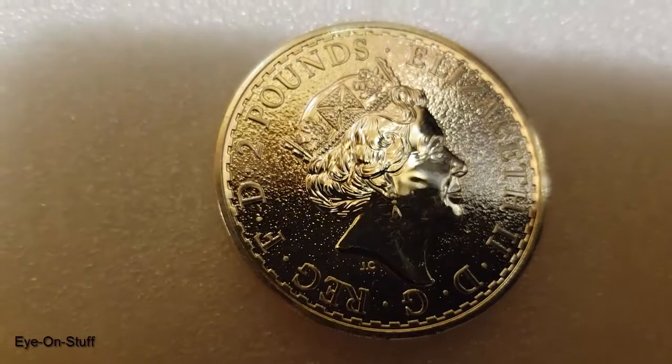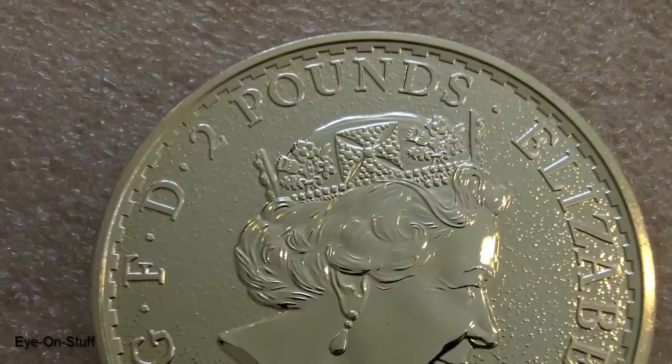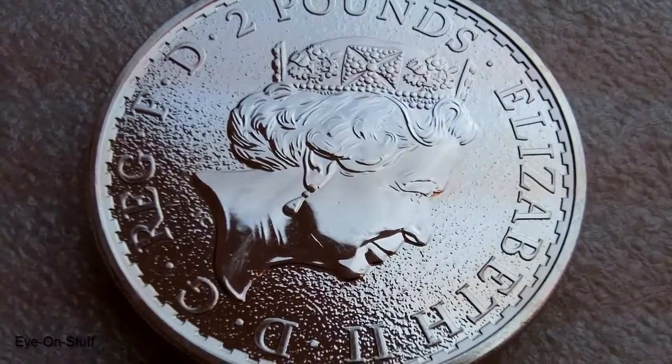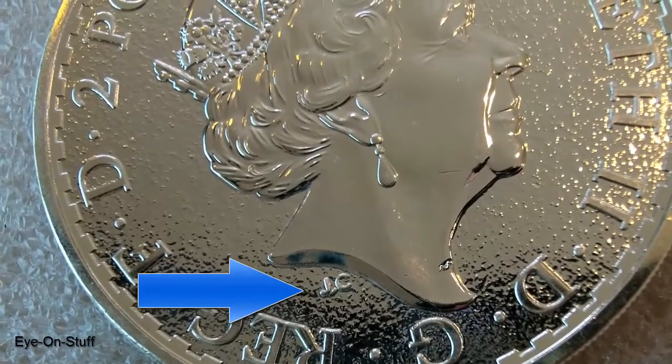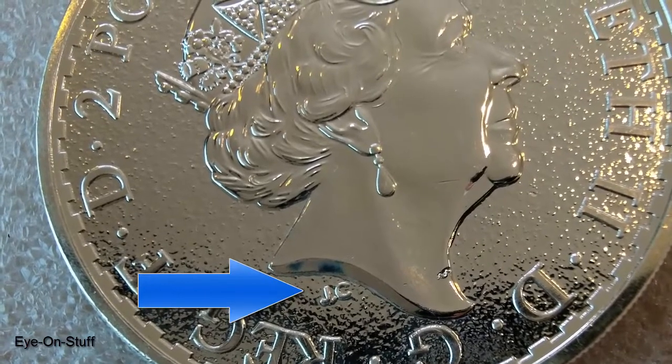The obverse shows Queen Elizabeth II. She is shown wearing her crown. There is a texture around her giving it a matte finish. The initials shown below, JC, is for Jody Clark, the designer of her portrait.